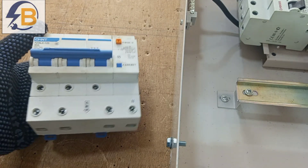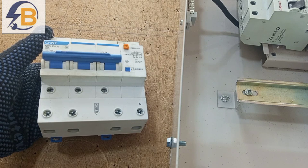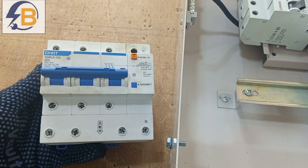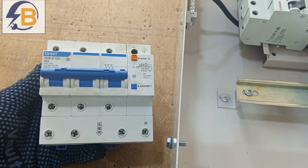Just as we have single-phase RCDs, we also have three-phase RCDs, and they are wired in three-phase circuits to protect the wiring and the users of the wiring against electrical hazards.